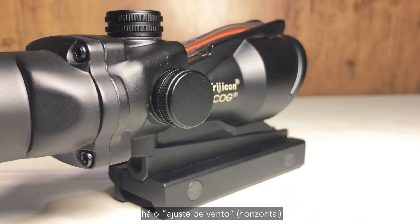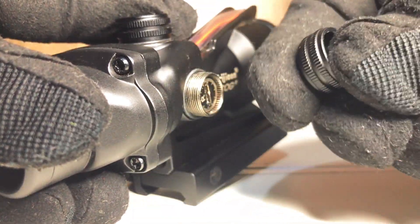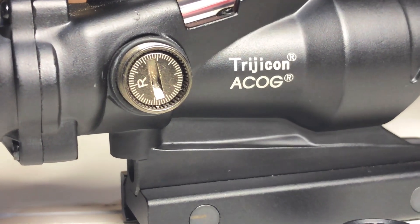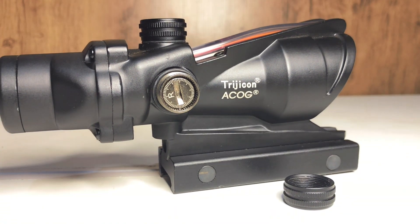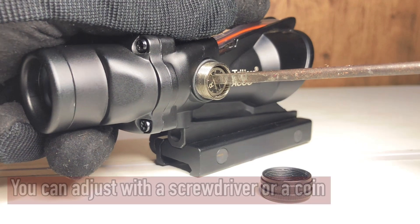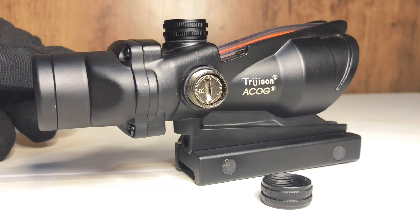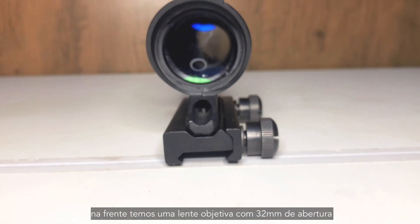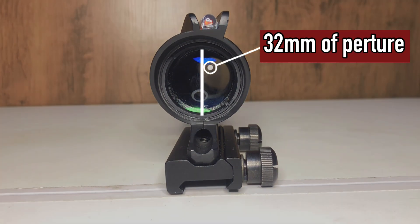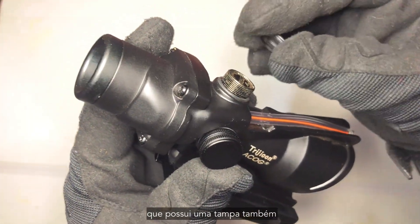Still on this side there is a windage adjustment which has a protection cover. In the front we have a 32mm objective lens aperture. Getting on the top we see the elevation adjustment, which also has a cover.